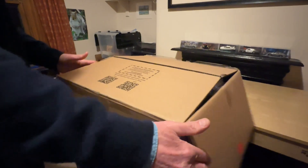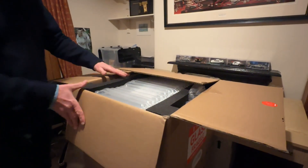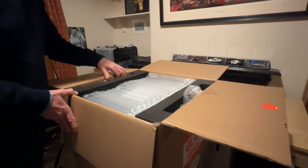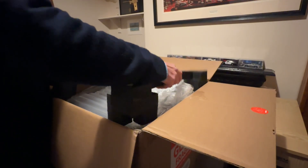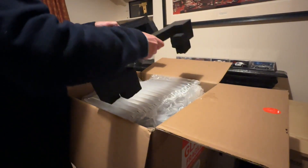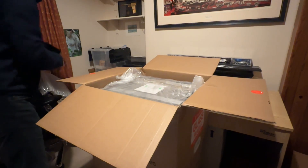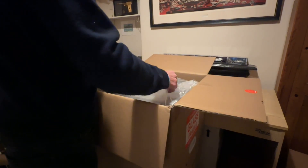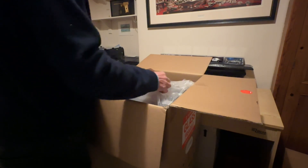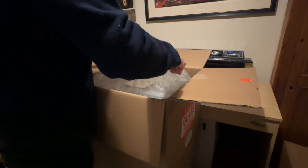We'll start by unboxing the P1S. It's important that you read the instructions. As you will see as we unbox it, there is a lot of packing, and this is to keep the item safe during postage, which is always nice to know. This item is very heavy, so I'd recommend having two people to help lift it out of the box.